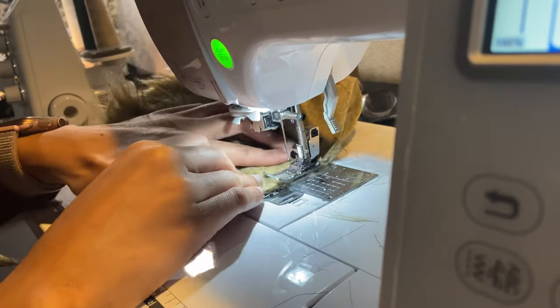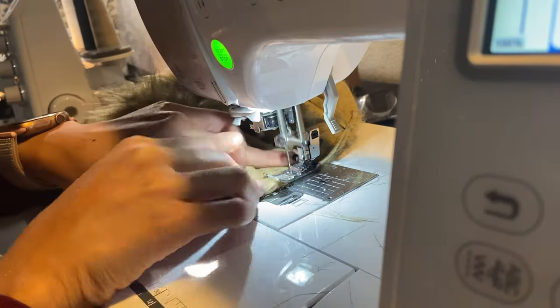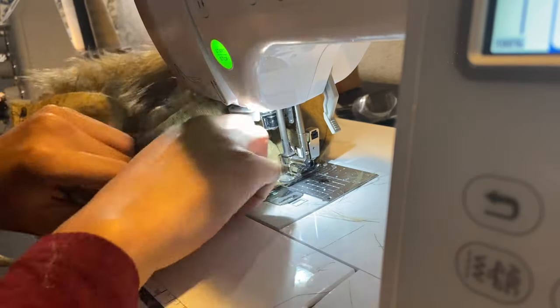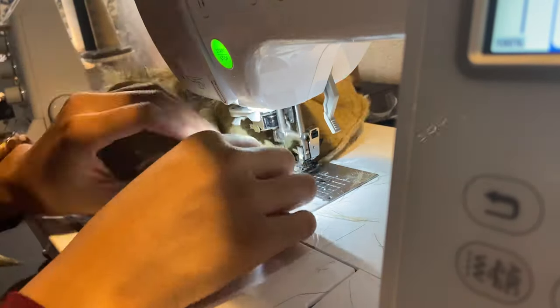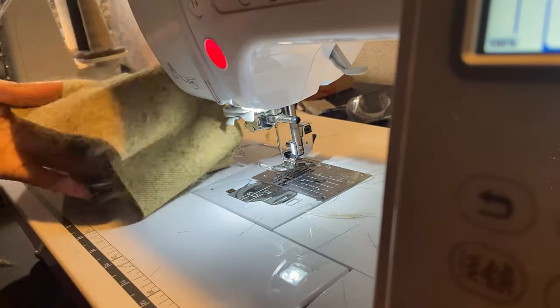Take your time because it is fur and we don't want too much getting caught in the sewing machine. Just remember: after you sew fur or anything with a lot of loose pieces, make sure you clean out your sewing machine afterwards — your sewing machine does not deserve that.